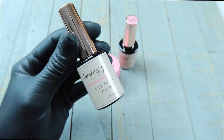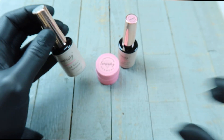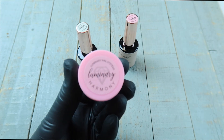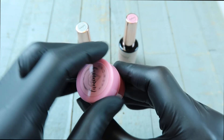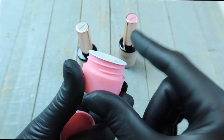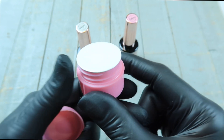Also included in your starter kit is our top coat, which is called Empower, as well as a 5 gram jar of Harmony, which is the same exact product that is in your polish bottle. Just so you guys are aware, this only comes in our starter kits and is not available for purchase otherwise.